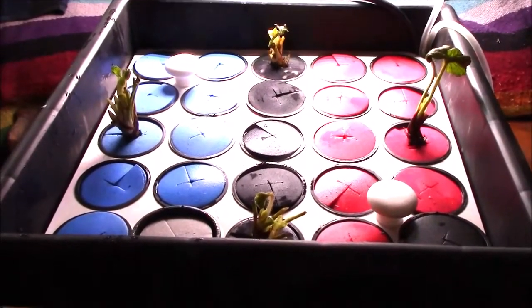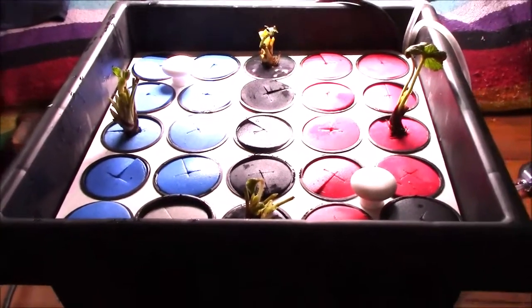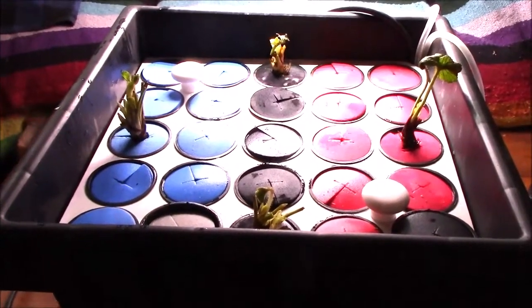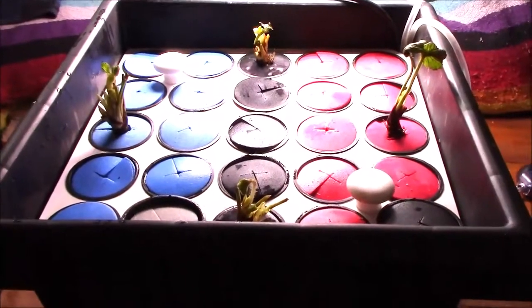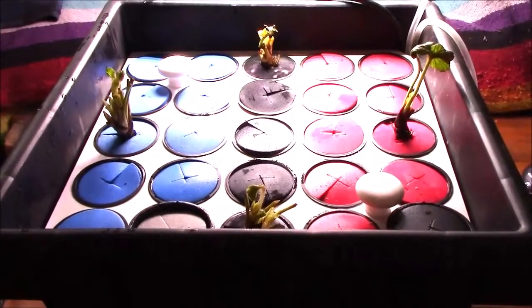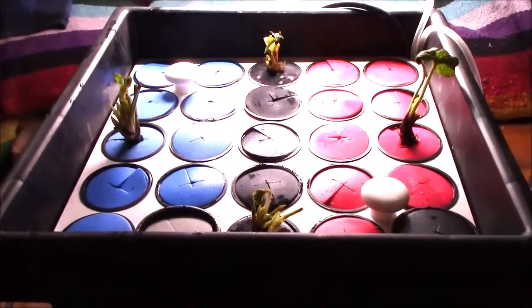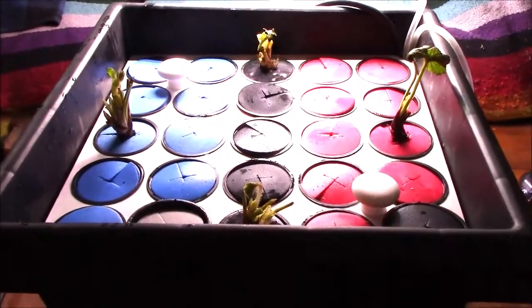Apparently strawberries are self-fertile, so I don't know if I'll need to pollinate the flowers or not. It's pretty simple — you just brush your fingers across them or shake them. This particular variety tends to bear on runners, so what I expect is to have a lot of runners hanging down over the side with berries on them. I'm pretty excited to try this.